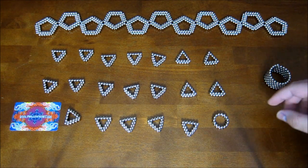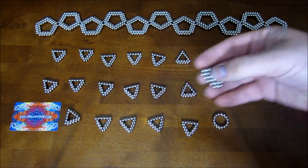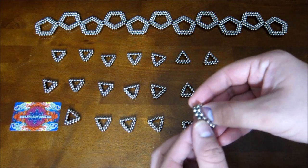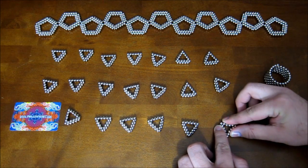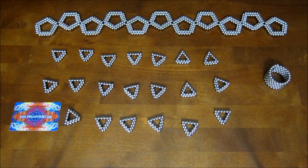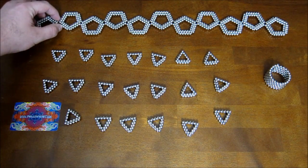The first thing you're going to need are 20 of these triangular pieces. You make those by starting off with two stacked rings of 15, and you pinch the top down into a triangle just like that. You need 20 of those.